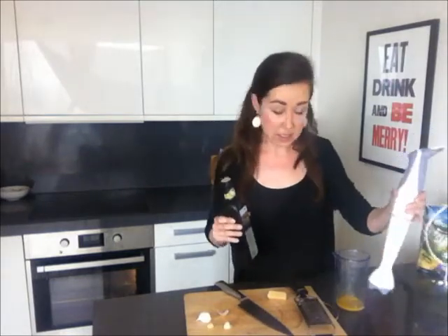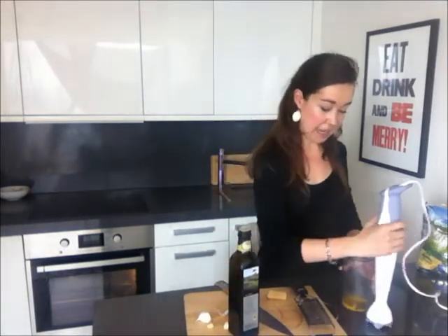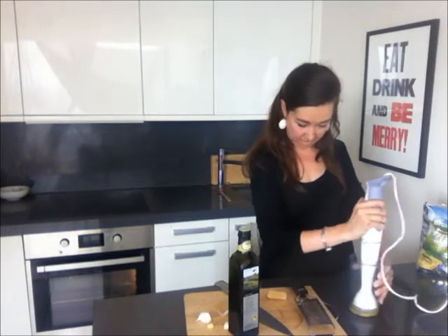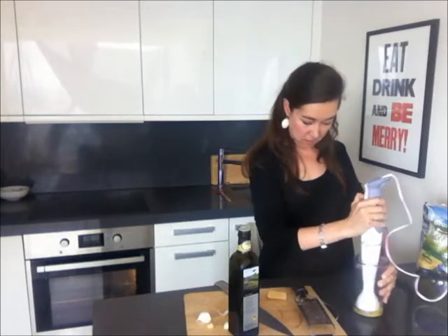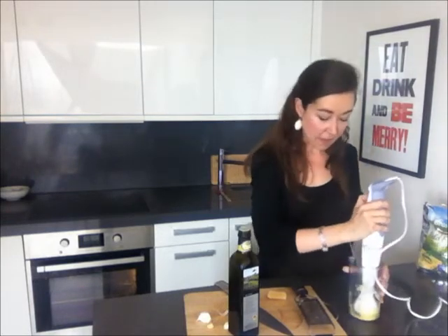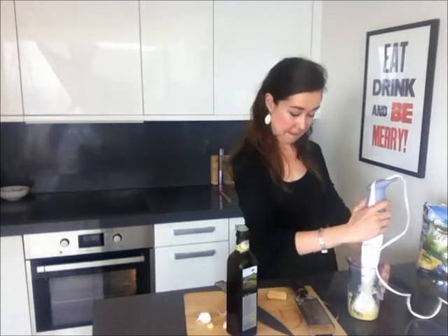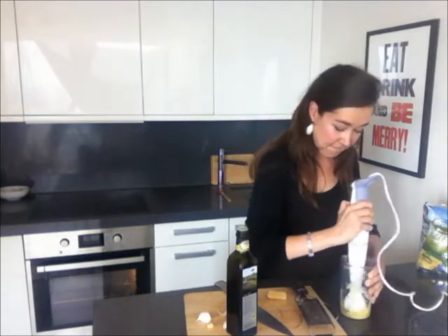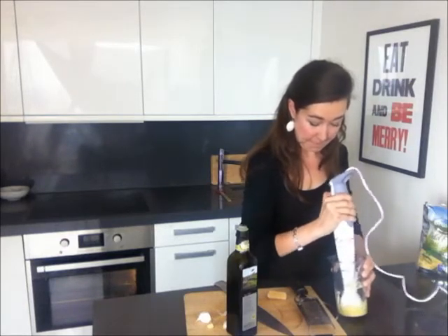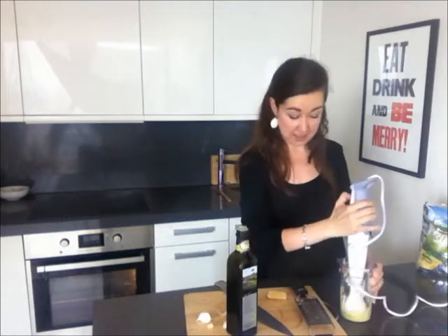Back to the aioli. I've got a stick blender, which I use for smoothies a lot of the time, but it's also great for this. Drizzle in about a tablespoon of oil — no more than that — on the side. Add your stick blender and whizz like there's no tomorrow. Now I'm just going to add a little bit more oil, trickling down the side. That's got a nice loose mayonnaise consistency to it.